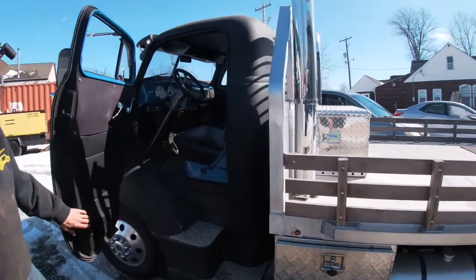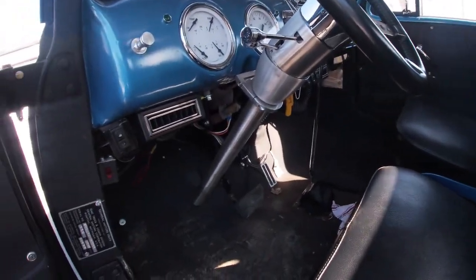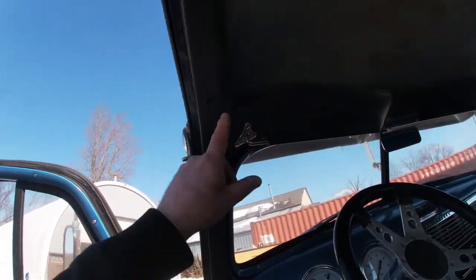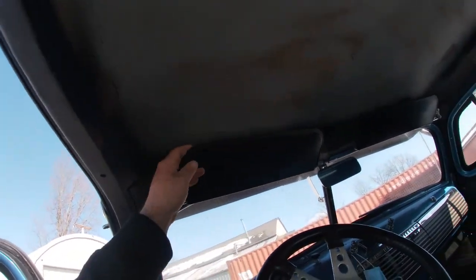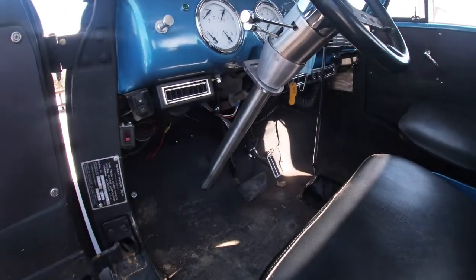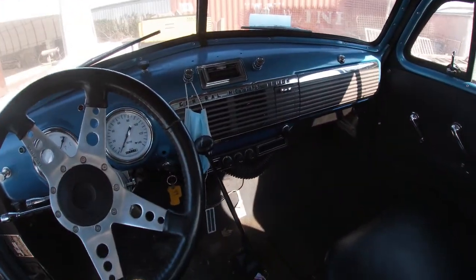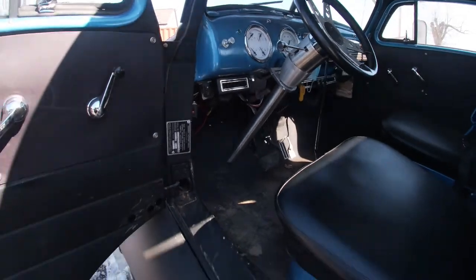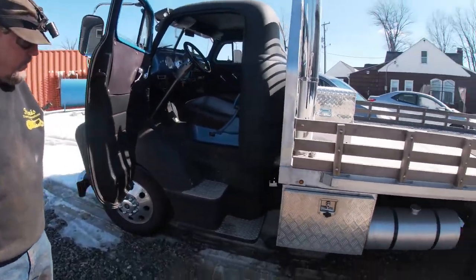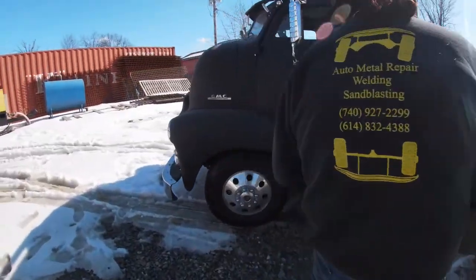Let me get a look at the inside here. You can see where they had to chop the top — custom steering column, custom gauges, real nice custom shifter. Marvin Ferguson did most of this work on this thing, everything. Yeah, this is a real nice build, real nice truck.